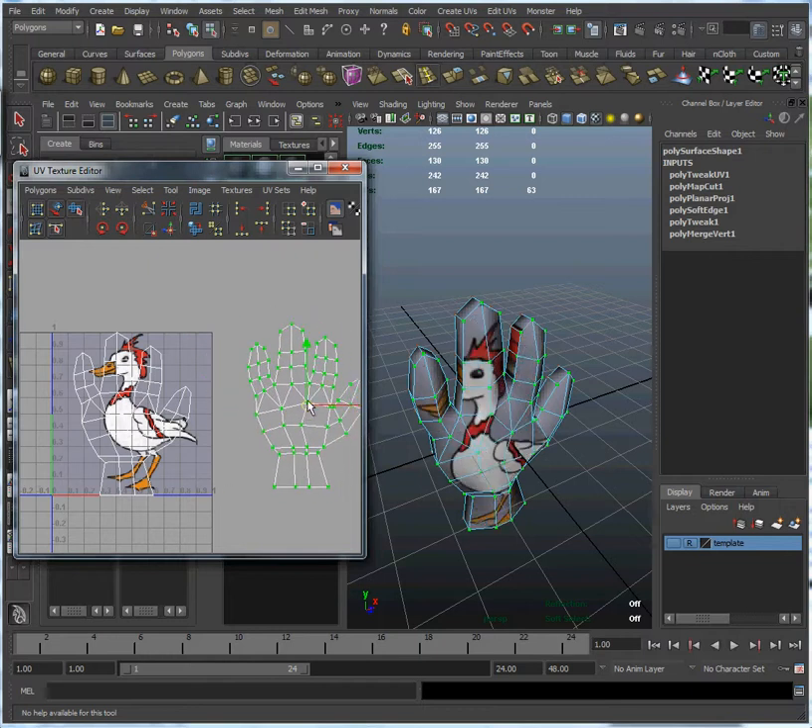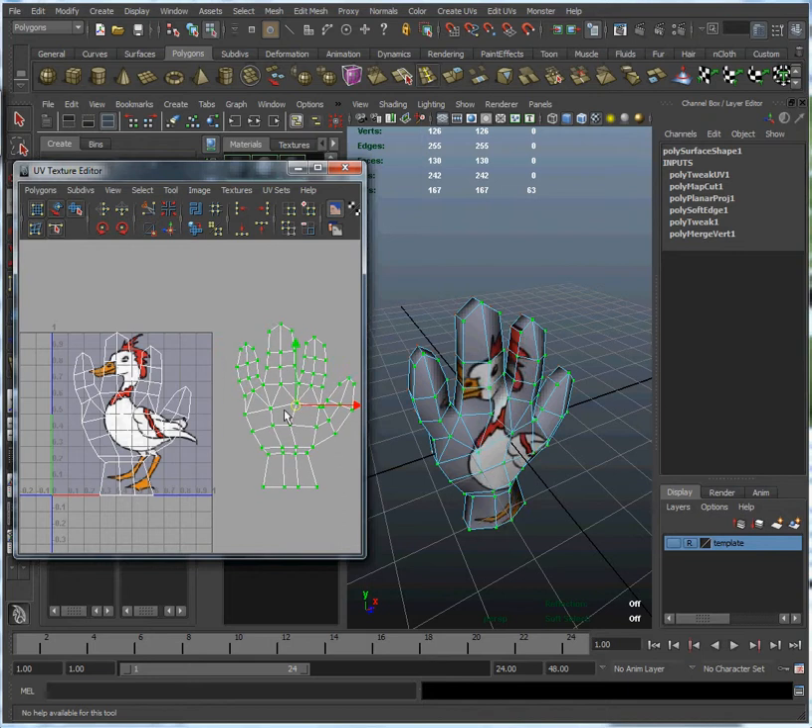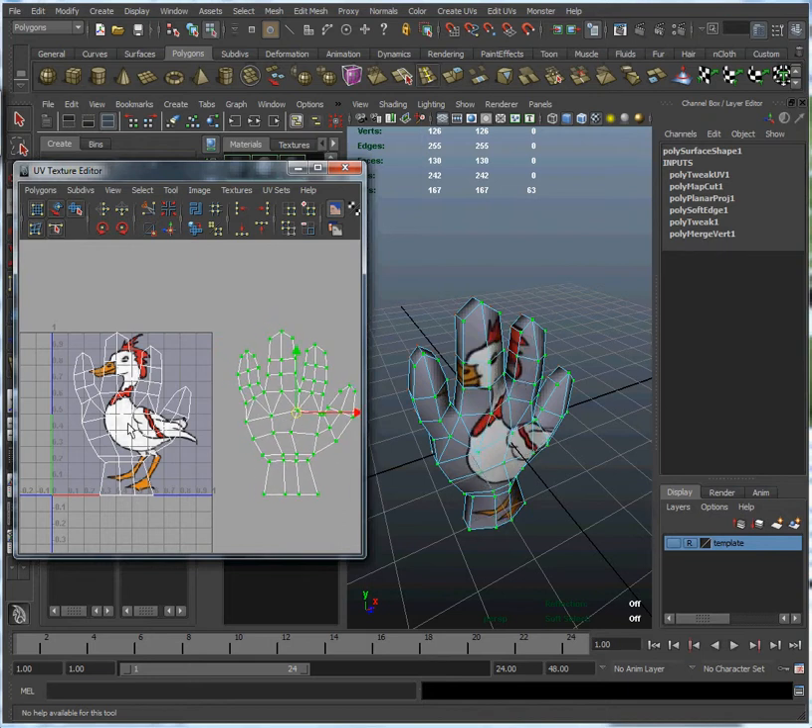One thing you might notice when we move these UVs over is they are still sampling the duck image. If you can imagine, this texture repeats, so even though it isn't being shown here, there is sort of a second duck over here. So eventually we're going to move this back onto the texture map so they're all drawing from the same place. Just in case you're wondering where that second duck was coming from, it's just this one repeated over here.